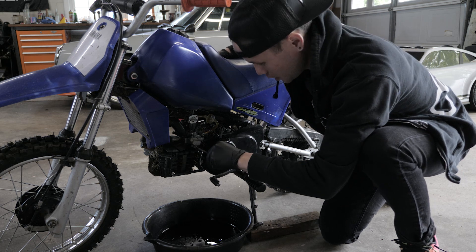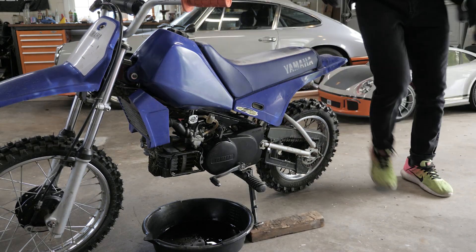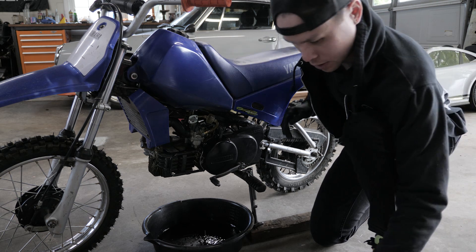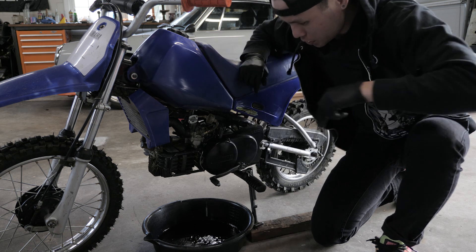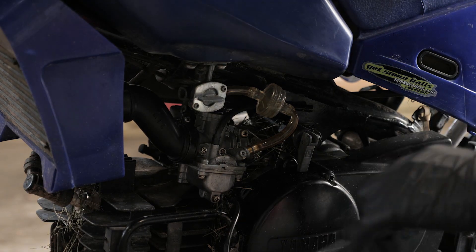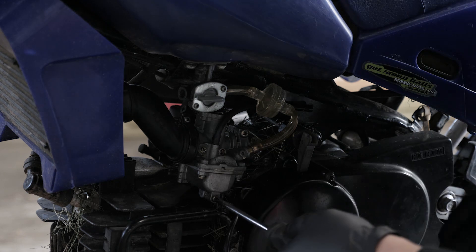These drain screws can be a little bit tricky. This one doesn't want to go, so I'm not going to force it — I'm going to get a different tool. Let's give it the old impact. That was it. So as I unscrew this, that fuel's going to start dripping out. Once the fuel is done dripping out, that means the carburetor is empty. Go ahead and close that back up because you'll definitely forget to do it later.